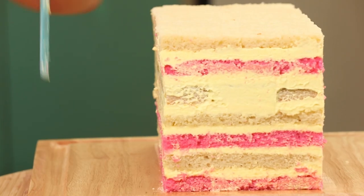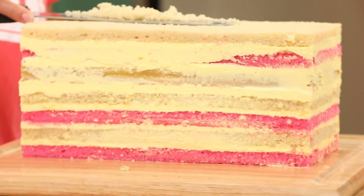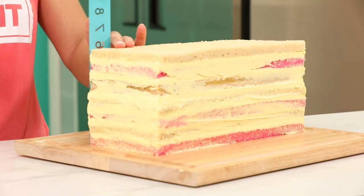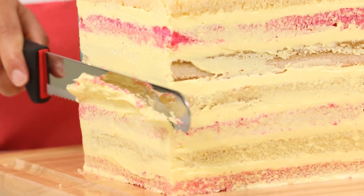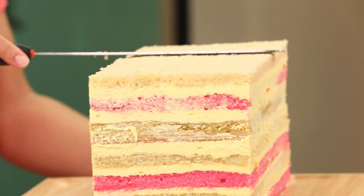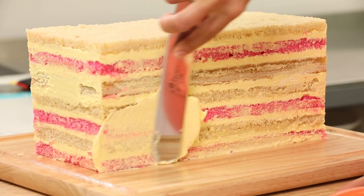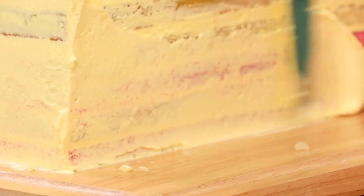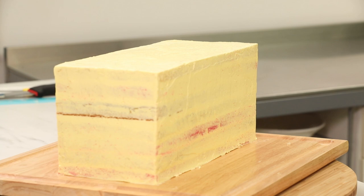I'm taking my cake back out of the fridge. At this point I want to take a moment to measure and make sure my cake is still level at the top and straight on the sides. If it's not, this is the perfect time to trim the sides or re-level the top — we really want this to be a perfect rectangle. Now I can crumb coat using the leftover lemon buttercream, then pop it in the fridge to chill.